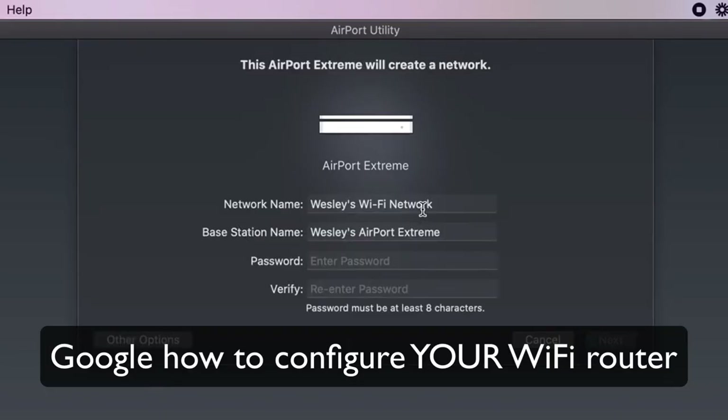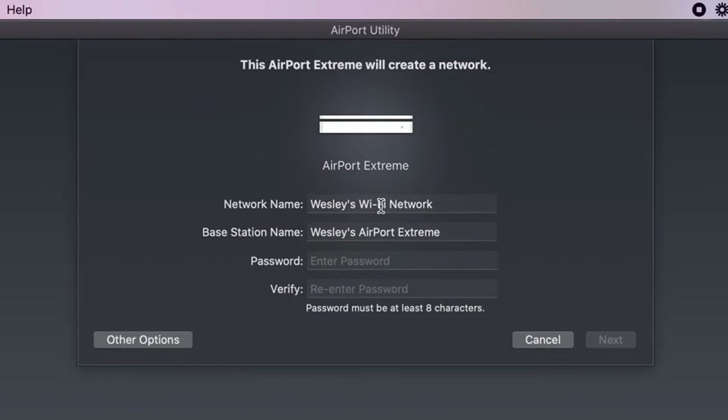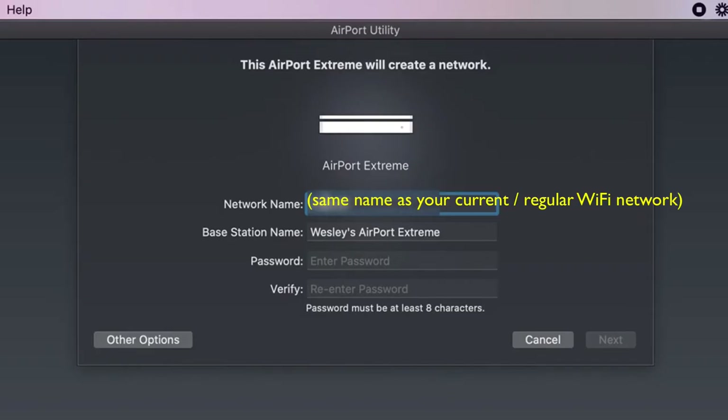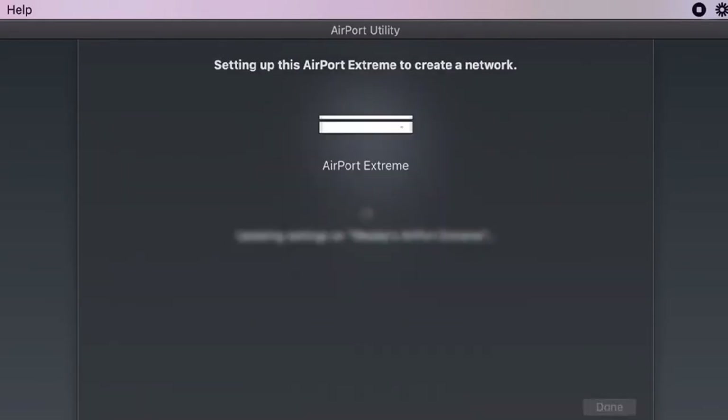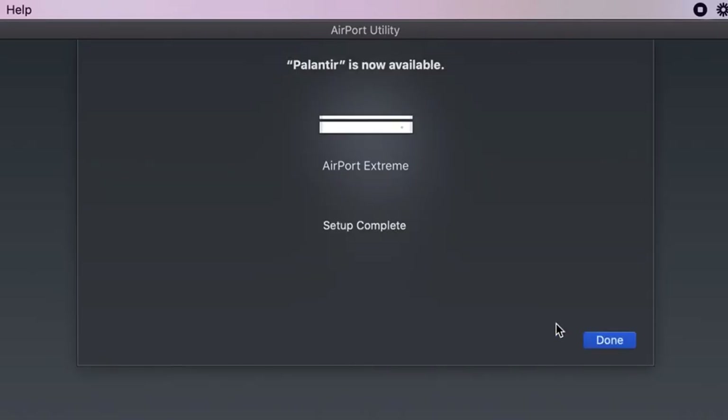And now it's cycling through trying to find. Okay, fantastic. What am I going to call this? I want to call this the same thing that I have called my other network, and I'm going to put in the same password I'm using on my regular Wi-Fi. So that network name and that password — that's what I want to do. The base station can be whatever we want to call it. And it's saying it's going to create a network. Fantastic.